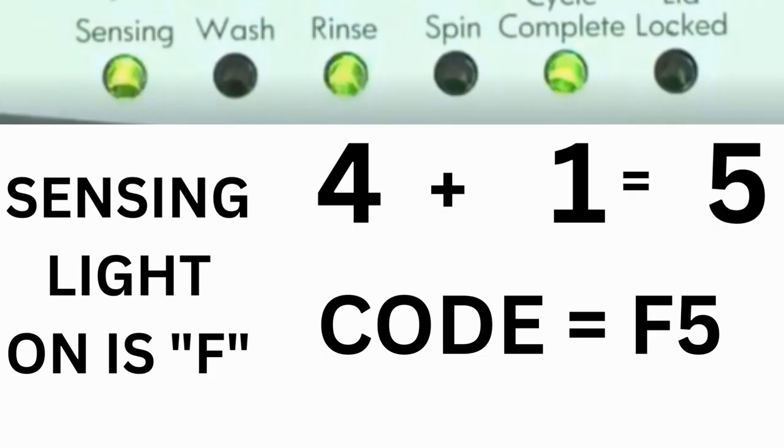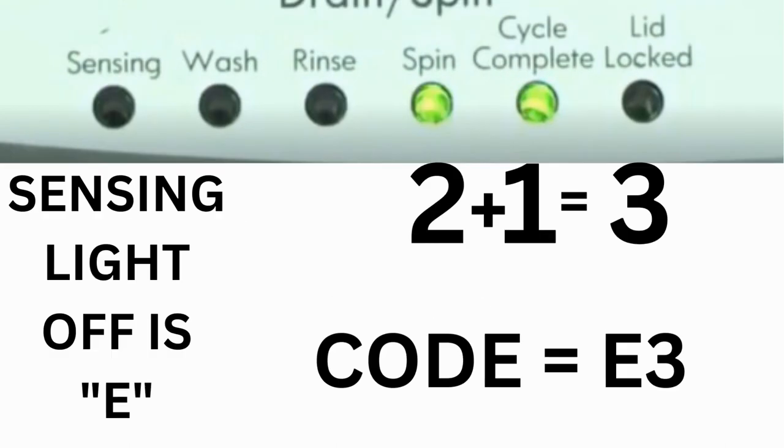For example, for error code F5 E3: when the sensing light is on and the rinse and cycle complete lights are on, adding all three together equals 5 — so the first part of the code is F5. Then on the other flash of lights, the sensing light is off but the spin and cycle complete lights are on. Adding them together makes 3, so the second part of the code is E3. That's one code.